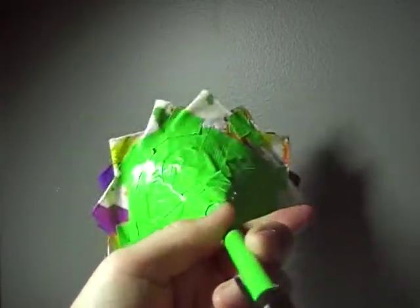So yeah, that's my flower pen collection that I made. Hope you guys like them. Bye!